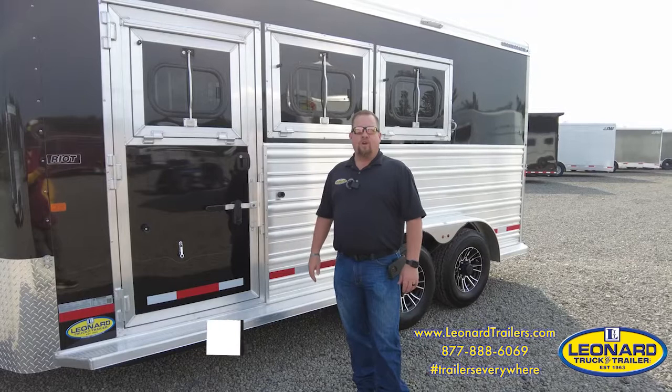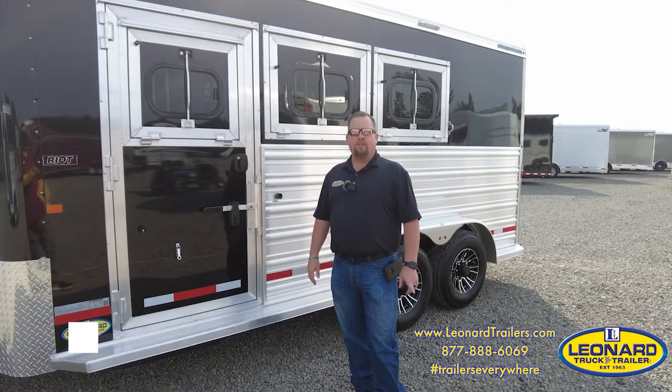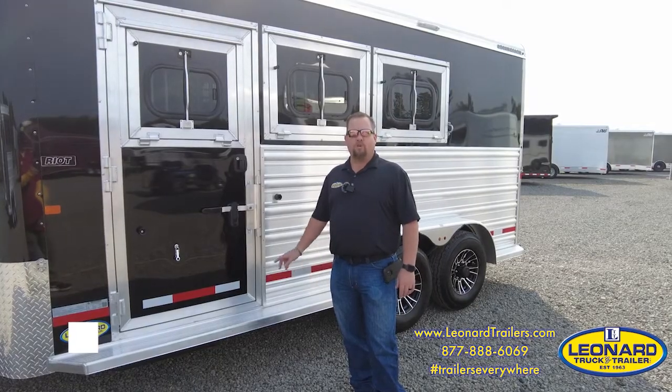If you watch this video in its entirety and mention watching this video, you get an additional $100 off the purchase price of this trailer.